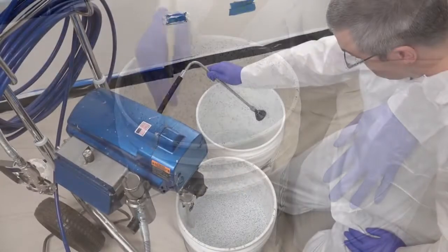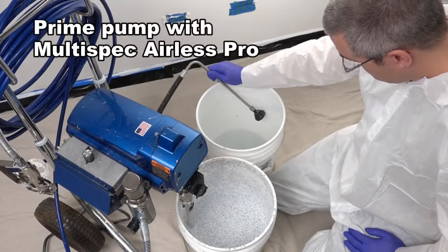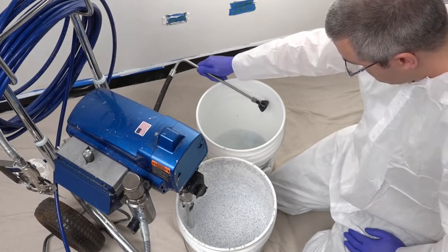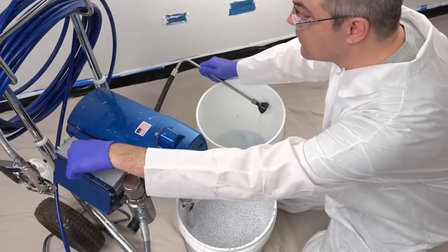Replace the clean flushing water with the Multispec Airless Pro under the suction tube and prime the pump. Never place the discharge tube into the multicolor paint during priming, application, or clean-up. Run until the Multicolor Airless Pro discharge is a consistent viscosity and appearance.